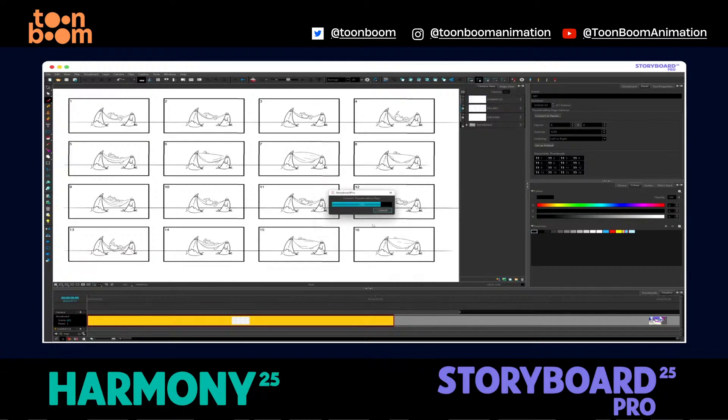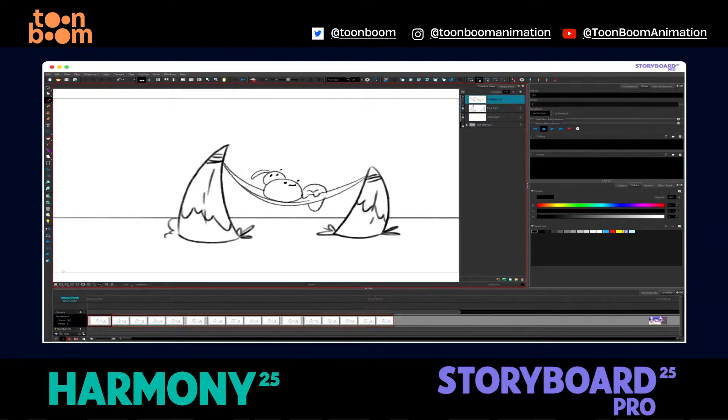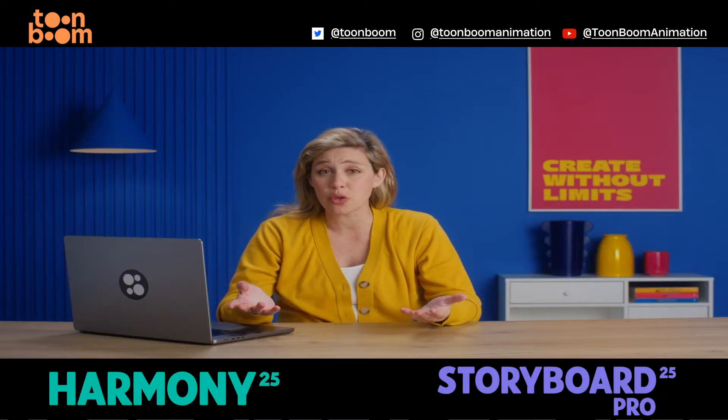When you're ready, just click Distribute and each thumbnail becomes its own panel automatically. If you prefer thumbnailing on paper, you can scan it in, populate your grids and still use the distribution tool.